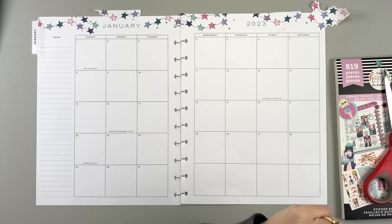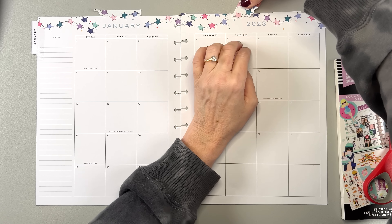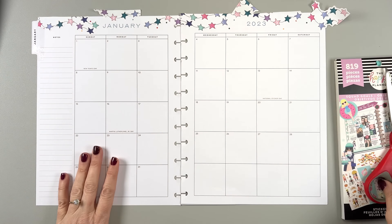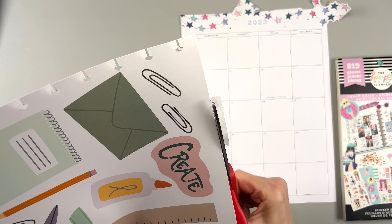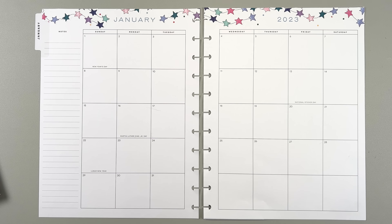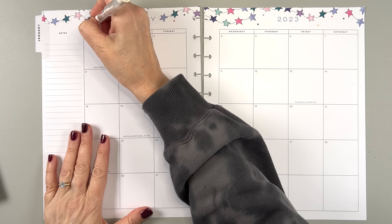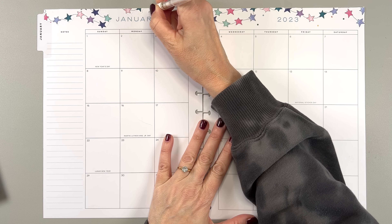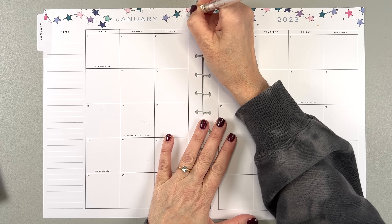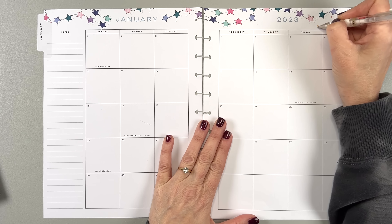It doesn't have to be like perfect, it just has to be fun. And that's what it is. So I think that's good. Now what I'm going to do is take this Uniball Signo white gel pen and just white out the little polka dots. Not because I don't like them, but because they really kind of don't match the colors. I'm just going to wipe them out. It's like little snowflakes.